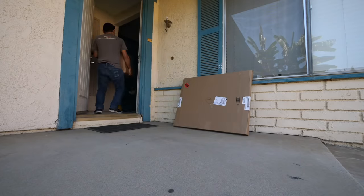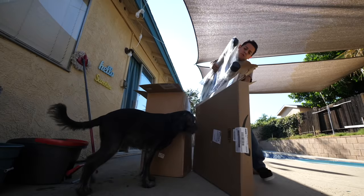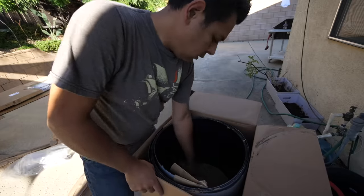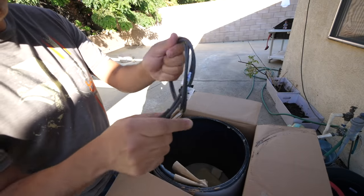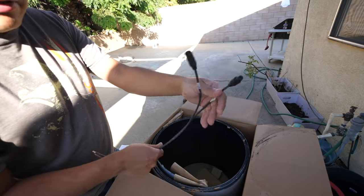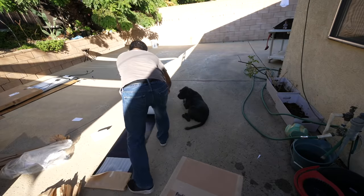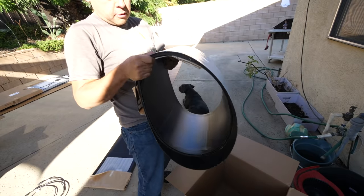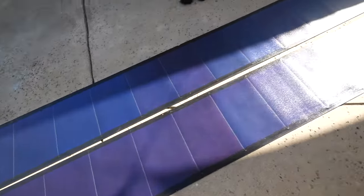I guess they're here. Next, the panels. Each order comes with extra little pigtails. I realized that when I order multiples they only came with one of these, but when I order one it came with one of these too. I ordered two separate orders. This is the cool thing about these panels — you can just carry them. Two good-looking panels.